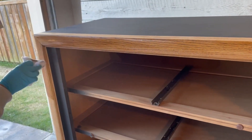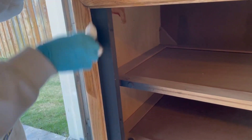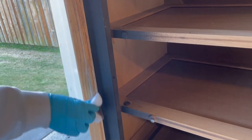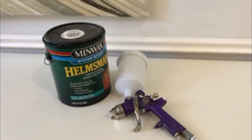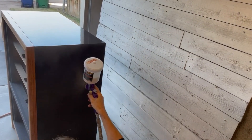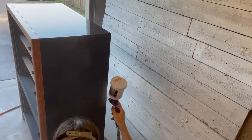I'm using Minwax Special Walnut Wood Stain on this wood — all the products I use will be linked in the video. Now for the poly coat, we like to use Helmsman Spar Urethane in a clear satin finish. It loads into our gravity-fed HVLP sprayer and each of our dressers usually gets about two to three coats of poly.